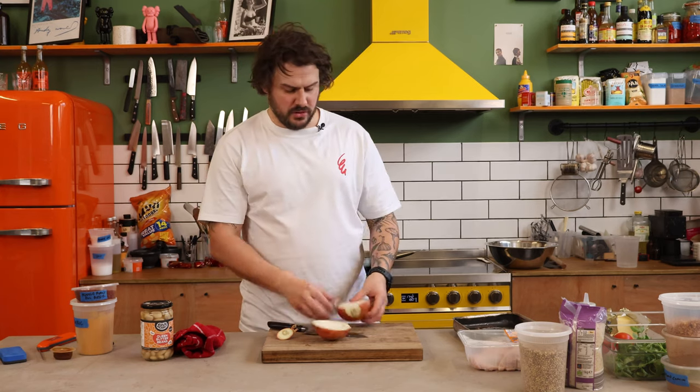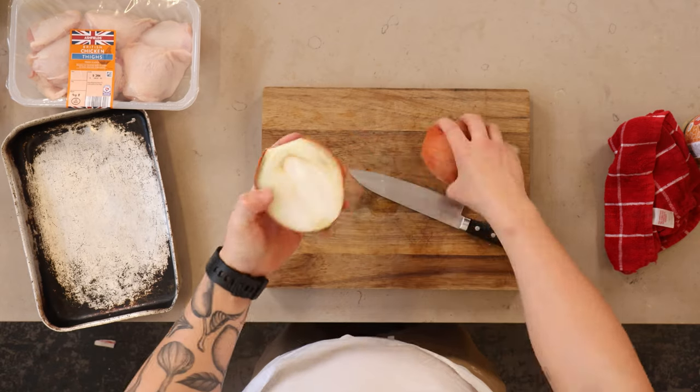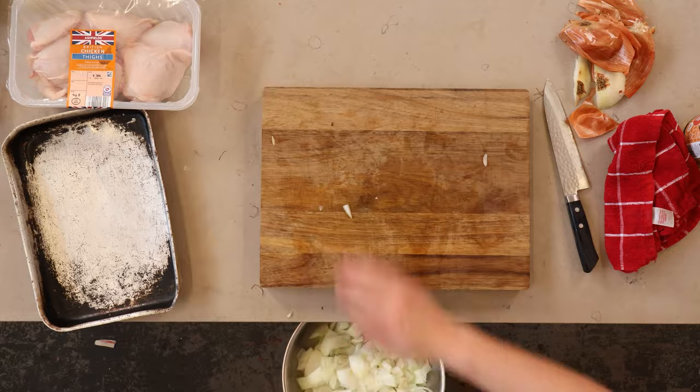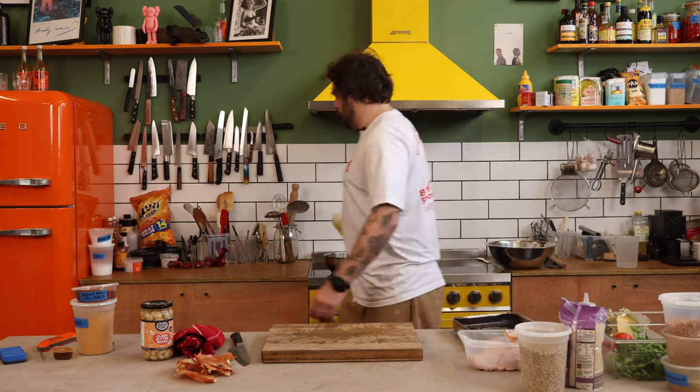First things first, we're gonna start with the base. I've got these onions — just dice them up nice and rough, put them into a pan, and we're gonna slowly start building flavours. Stick a bit of oil in there and just gently sweat that off.